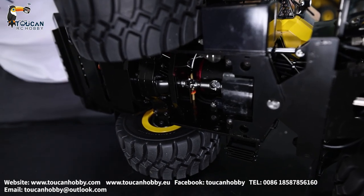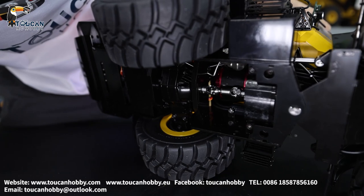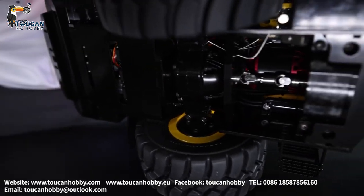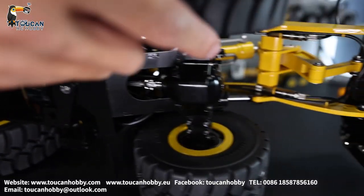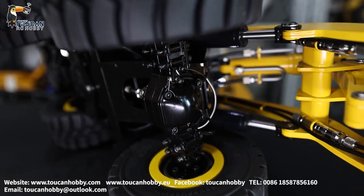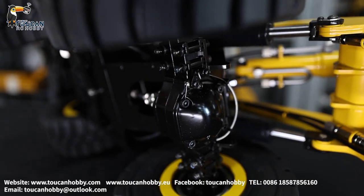I can control a little bit the differential lock. You see here - I will lock it. See the movements - it's locked now. Also you can see the front. The front one, it's unlocked. Now it's locked. I will put this back.